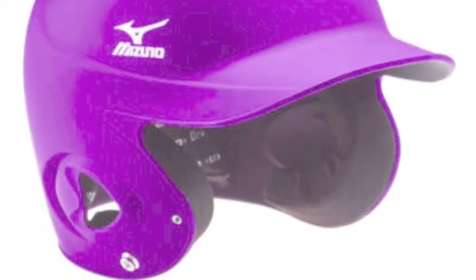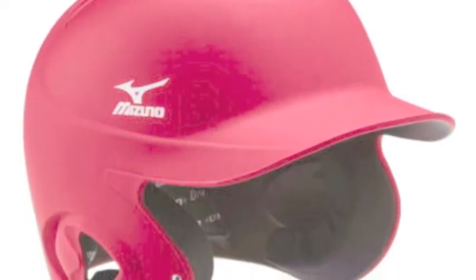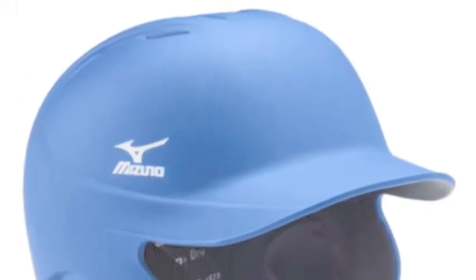Feel like the pros in the Mizuno MVP Solid Batting Helmet. This helmet is available in black, cardinal, forest, red, blue, navy, and purple.